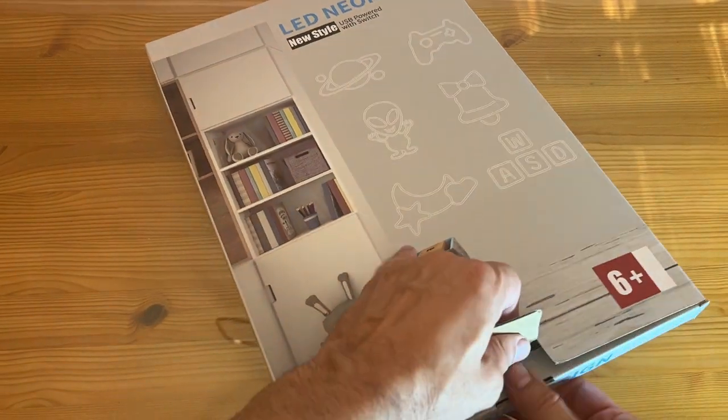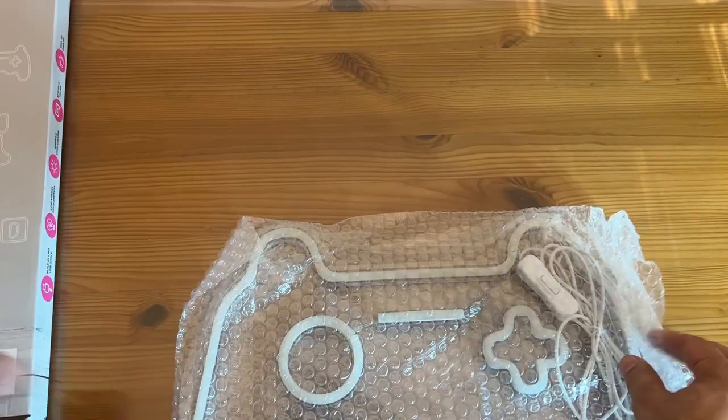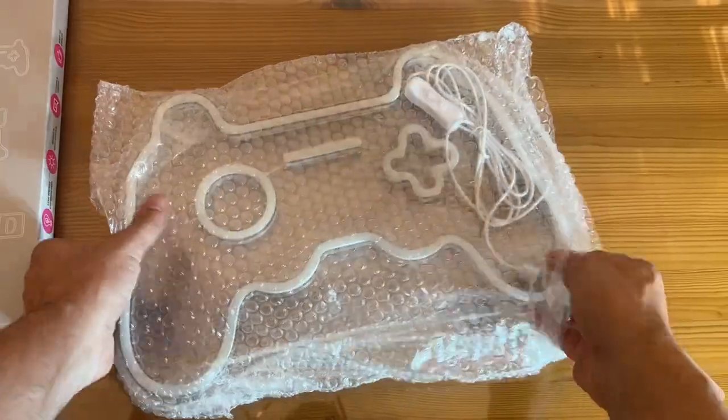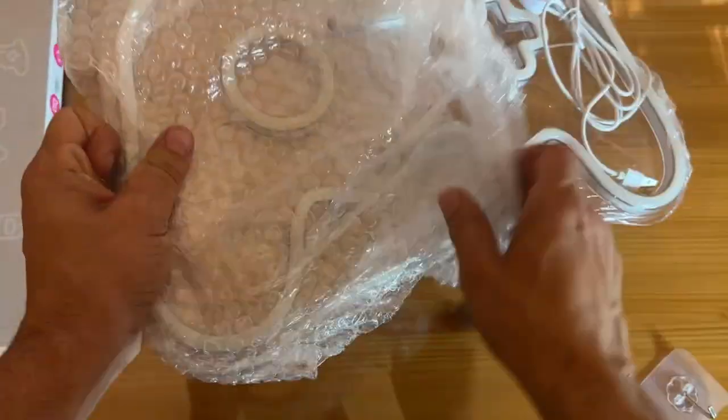Now let's go ahead and take a look at what is available here. I want you to get the feel for when you pull this right out, what it looks like, what it would be — getting this as a gift, getting it for yourself. Is it going to look like a gaming controller? It reminds me of the old Xbox controller. You can tell me what you think it looks like.